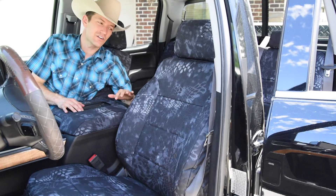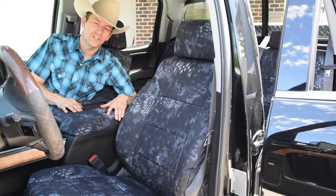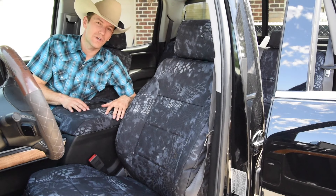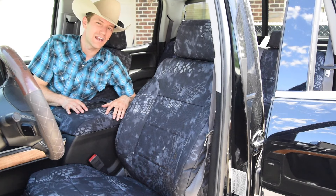It's also going to save these seats. These are leather seats underneath these seat covers, and it's going to protect that leather. So when this customer needs to trade this vehicle in, it's going to save those seats underneath — they'll be in great condition and increase the resale value of the truck.